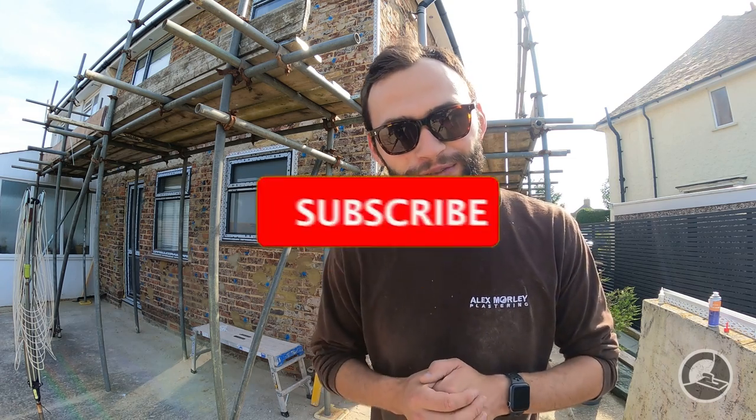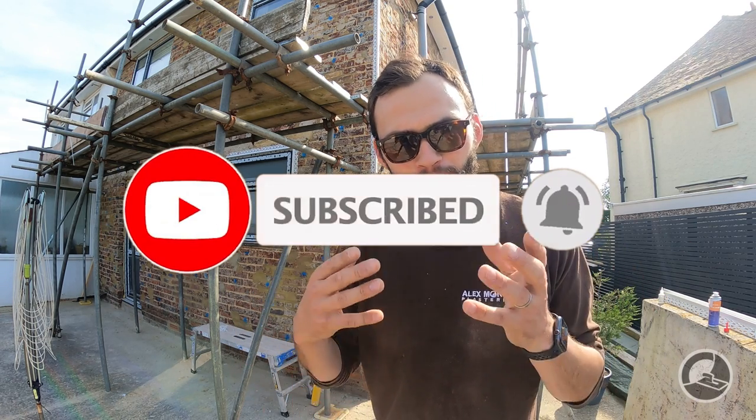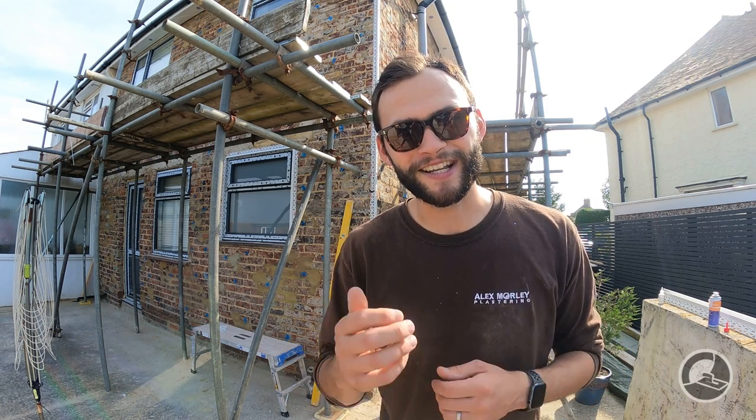We hope you've enjoyed the first instalment on how to render a house. Remember that the preparation work is without a doubt the most important part of the job — if you do that right, everything else that follows will be so much easier. Thank you so much for watching. If you enjoy the content, consider giving a thumbs up and subscribing. Turn on the notification bell so you'll be notified when the next video in this series comes up. Thanks for watching — see you in the next one.